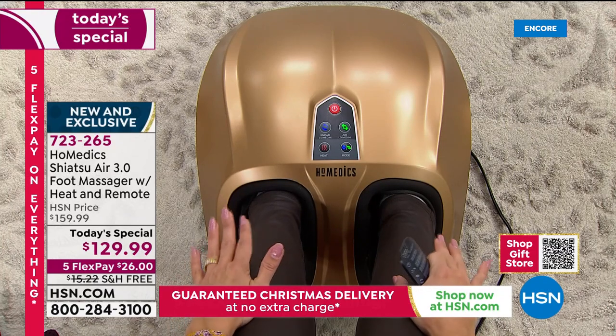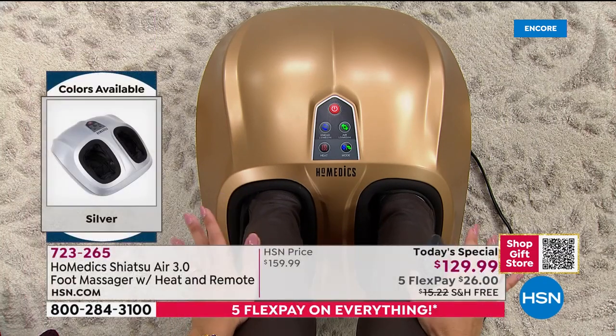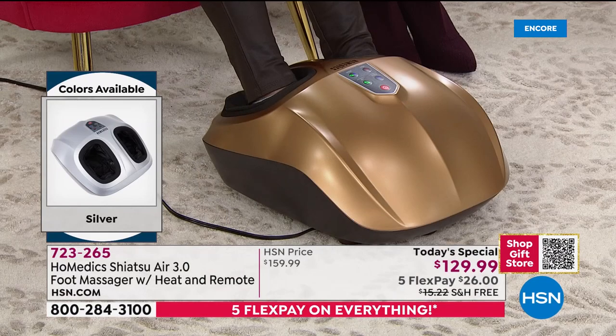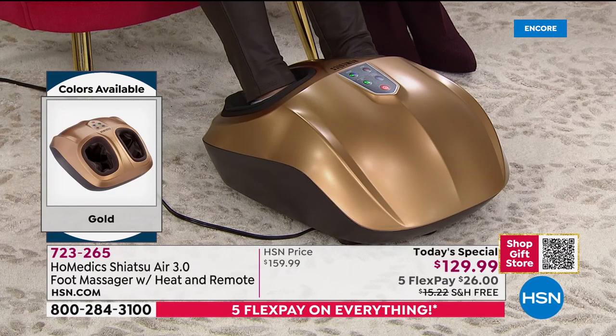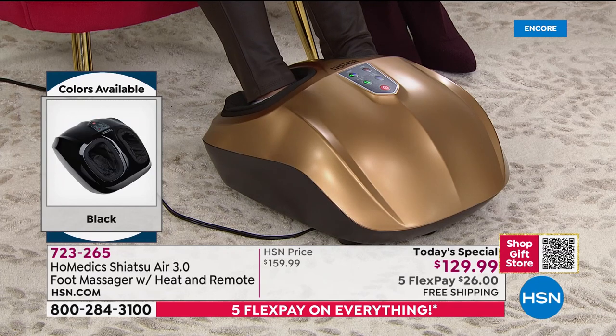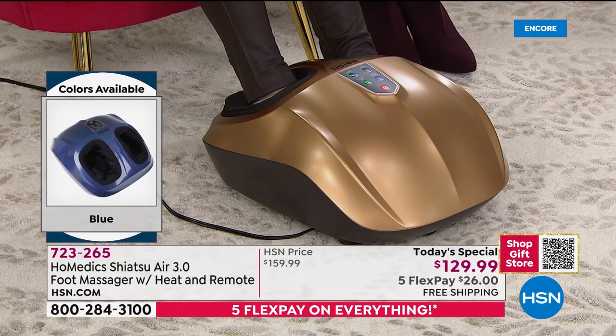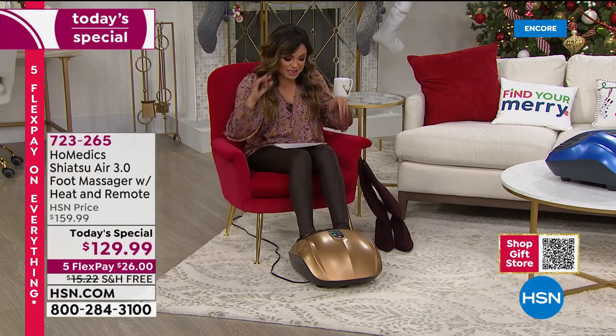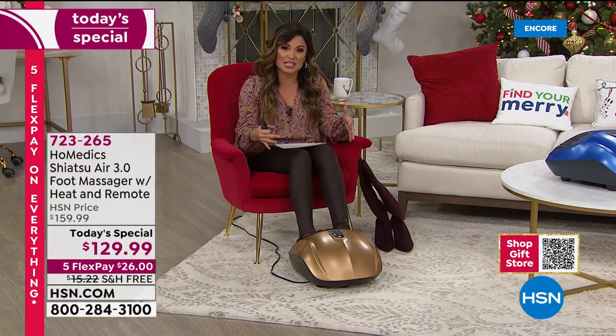You know how much tension and stress we hold in our feet. We're not going out and getting foot massages and pedicures anymore. Self-care kind of went to the back burner this year out of necessity, and this is an opportunity to bring it back to the forefront. Treat yourself or someone that you love to the benefits of massage in the comfort of their own home. Homedics has been doing this since the 80s and always a huge hit year after year.